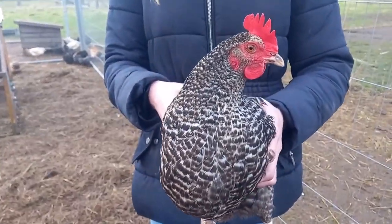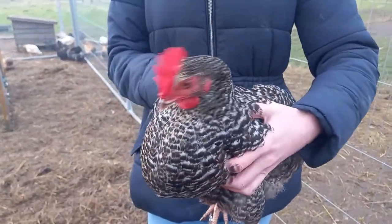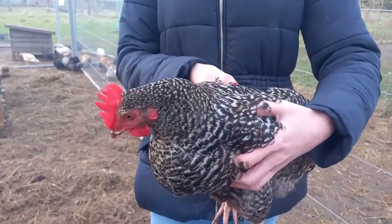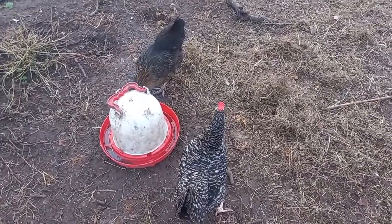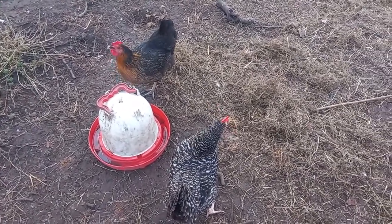They get quite broody, these ones. You do have to watch them in the springtime — they will stash their eggs away. As you can see, she's with a road rock, so you can see she's a little bit bigger, but not too bad.